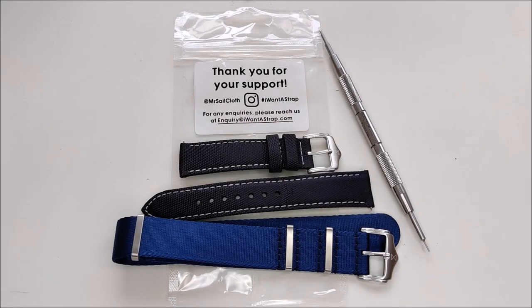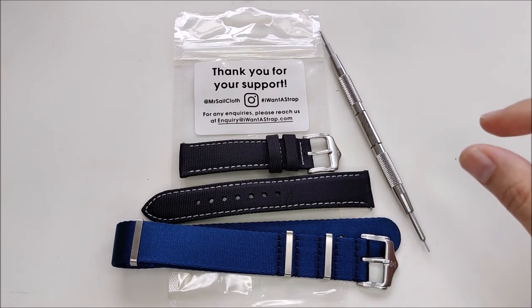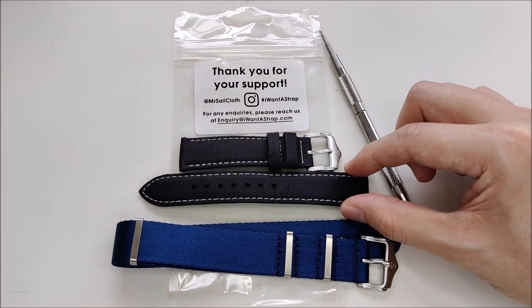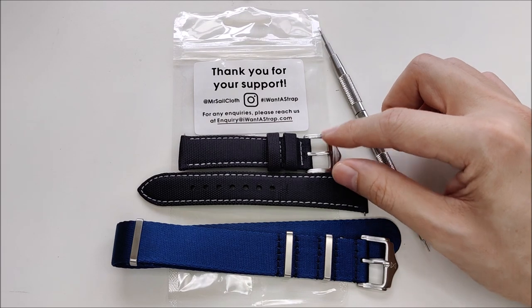Hello everybody and welcome back to my channel. In today's video we're going to take a look at these two straps. Clement from iwantastrap.com, or as they were previously known as Mr. Silk Cloth, contacted me to see if I'm interested in looking at their re-released silk cloth strap and also some of their newer offerings — one being this seat belt NATO — and they also have some vintage-style leather straps. I opted for this black silk cloth and this blue seat belt NATO.